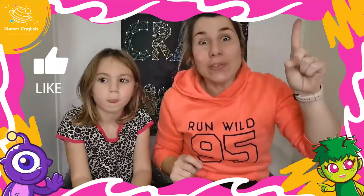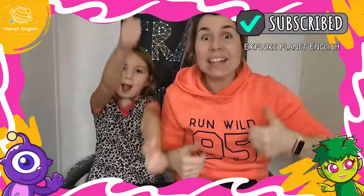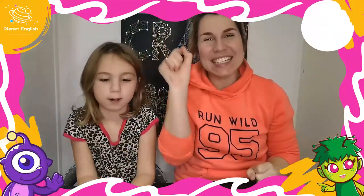Thanks for watching. Don't forget to like this video and subscribe to our channel for more fun craft videos. See you next time. Goodbye!